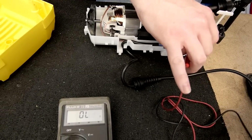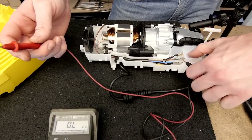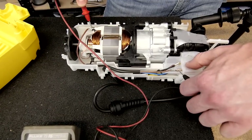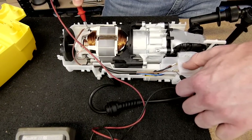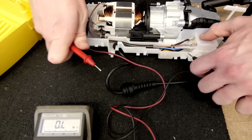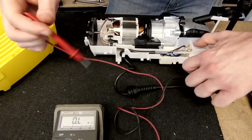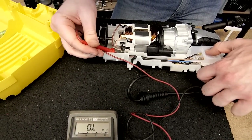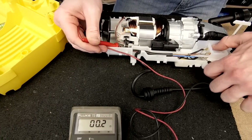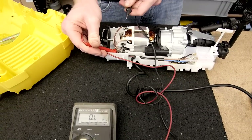So now I'm going to check from the switch to the motor. One probe on the live on the switch to the live on the motor. Again, low reading so no problem from the switch to the motor. Let's do the same with the neutral — again very low resistance.